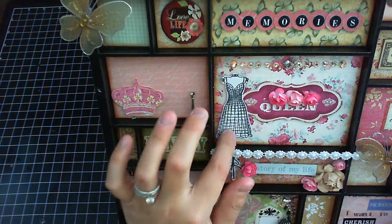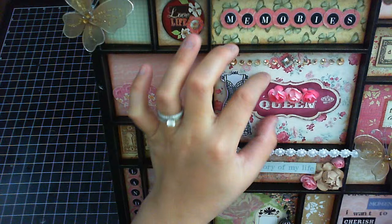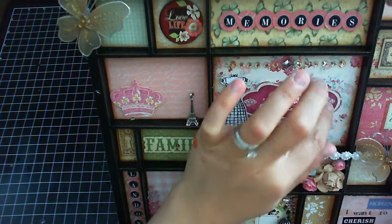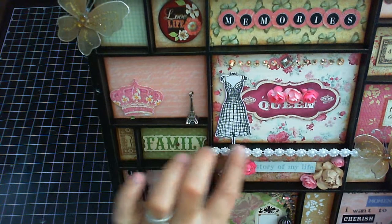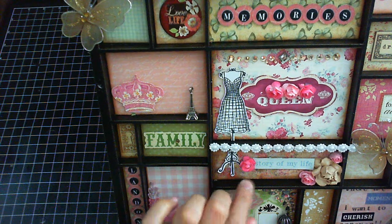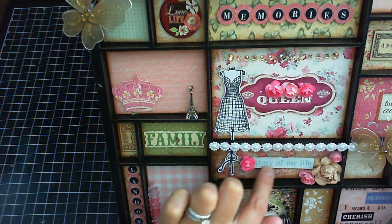I cut it out using Tim Holtz scissors, and then I got this die cut — it's actually a sticker — and I used mounting tape on the back to give it dimension. I used Carla's flowers again here, and this is a trim I got from Michael's. Then I have 'Story of My Life,' one of the die cuts from the flea market.